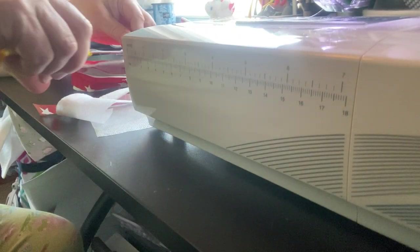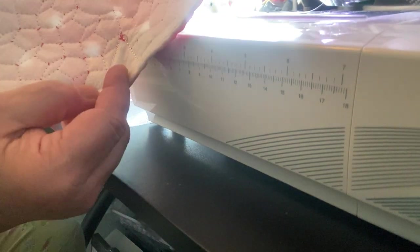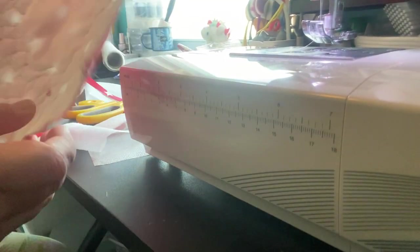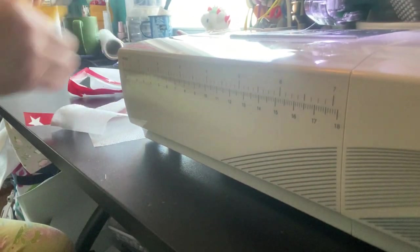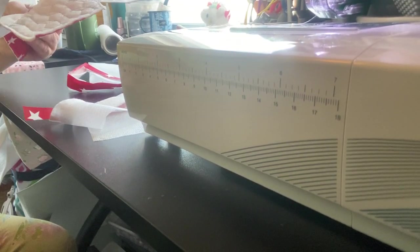These little areas that have a little triangle — you're going to cut those out. See how it has that little triangle? It stitches up and in. You want to cut those out. That's where we're going to be doing some sewing.